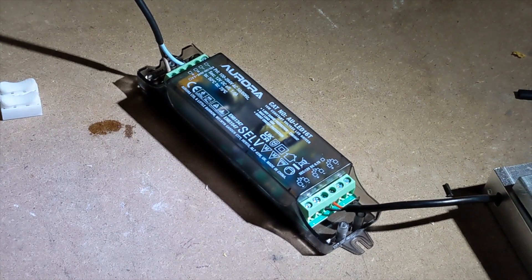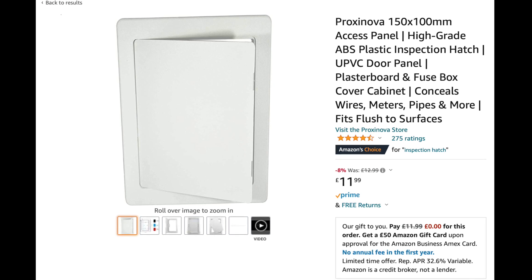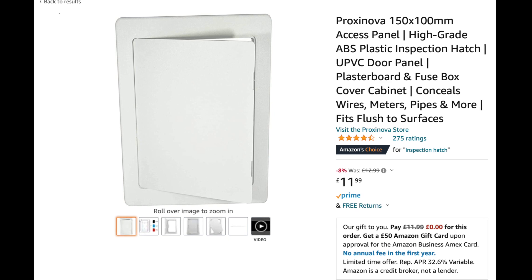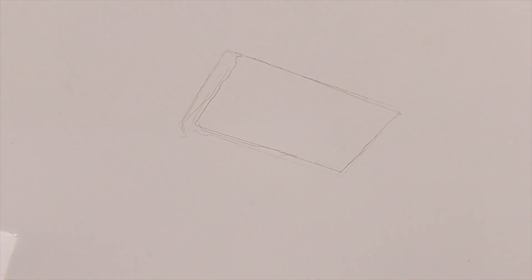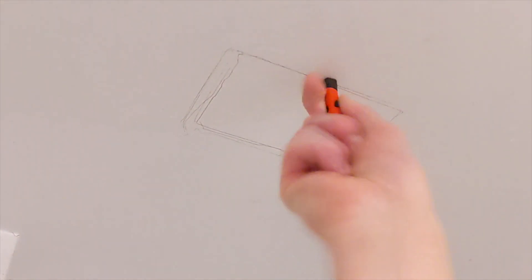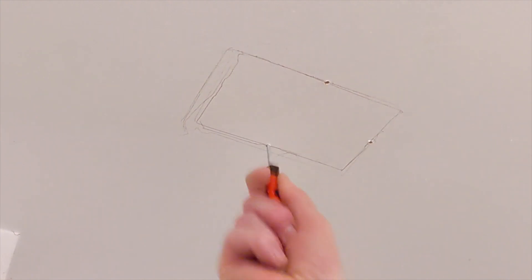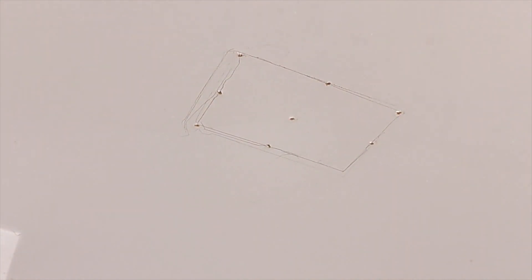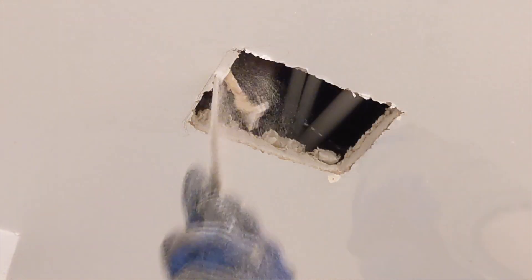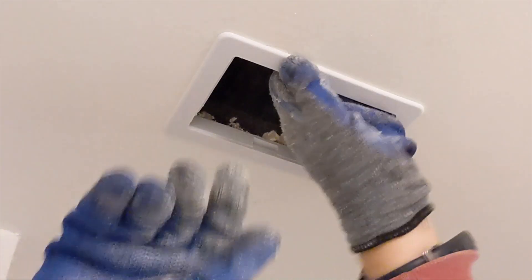I realised that the transformer may need attention and maintenance over time, so I picked up an inspection panel which I put in the ceiling. This allows me to get to the transformer very quickly and also helped during installation because I didn't have to do much repair work on the ceiling. The first thing I did was work out where it was going to go. A little trick I use is a braddle or small screwdriver to make holes around the potential cutout just to make sure I'm not hitting any joists. Then I used a pad saw to cut it out, and as you can see the inspection panel fits in very neatly.